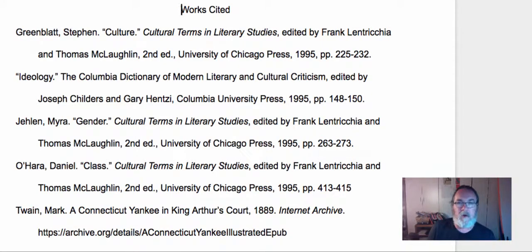The easiest part of paper number one is your works cited, because I have created a course works cited that has the correct MLA citation for all of the books we've read and all of the articles we're reading. So if you click on the course works cited link that I've provided, you will see what I'm seeing here, which is a list of all of our texts correctly formatted.